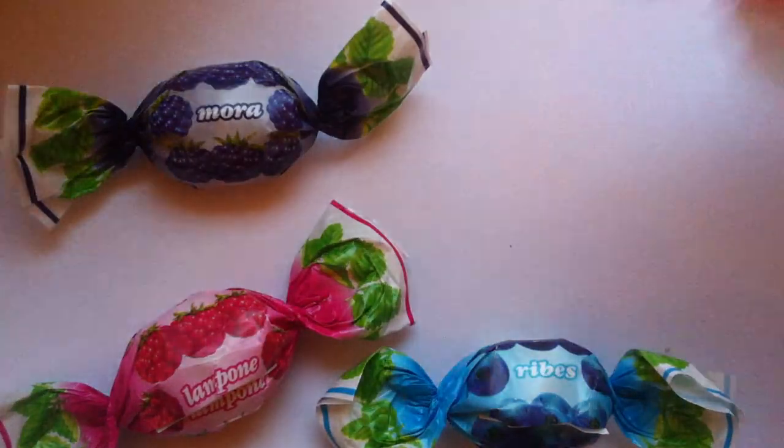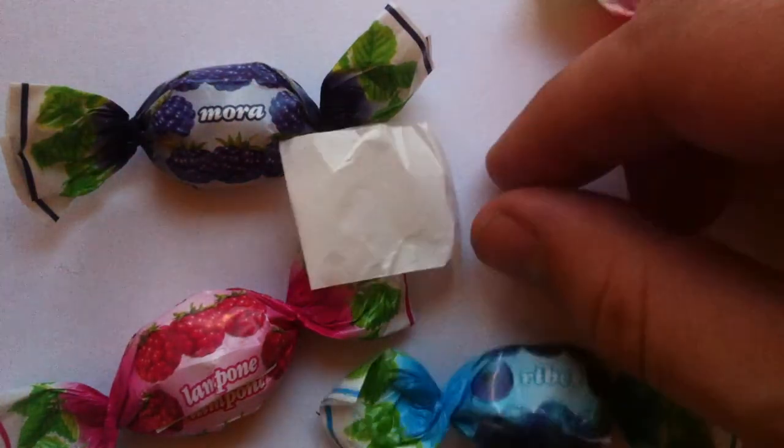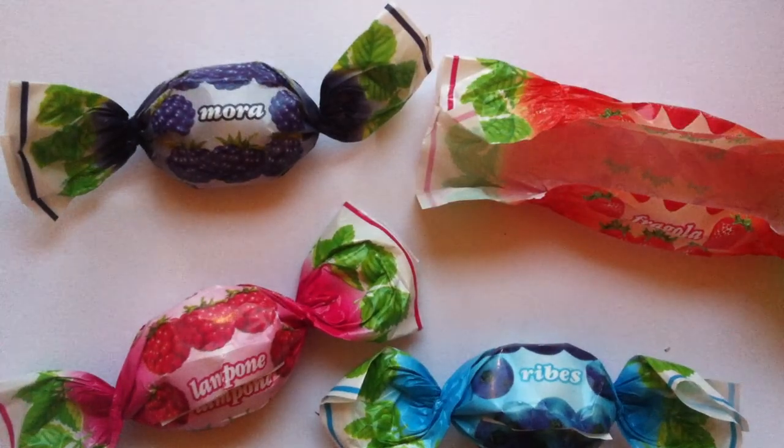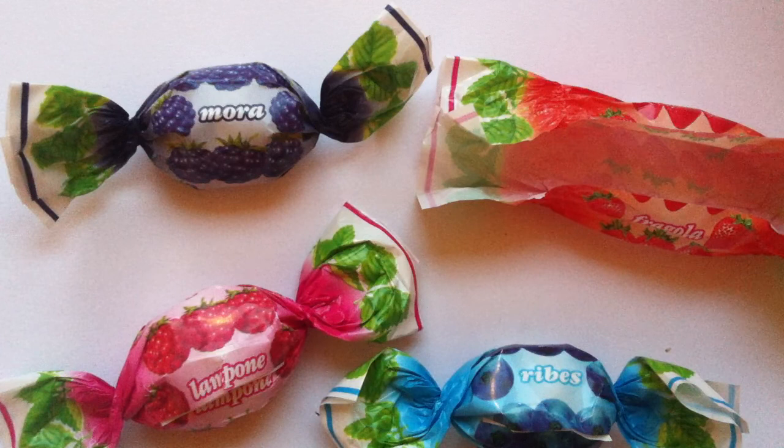Anyway, nowhere on these packages does it say Fragola. So that's why it makes it a little tough to figure it out. But nice design work. A little inner wrapper. And the candy itself — really great flavoring. It's the kind of hard candy that you suck on for a little while, and then you chew into, and you realize it's not like a solid, hard mass. It's got some sort of ply to it.